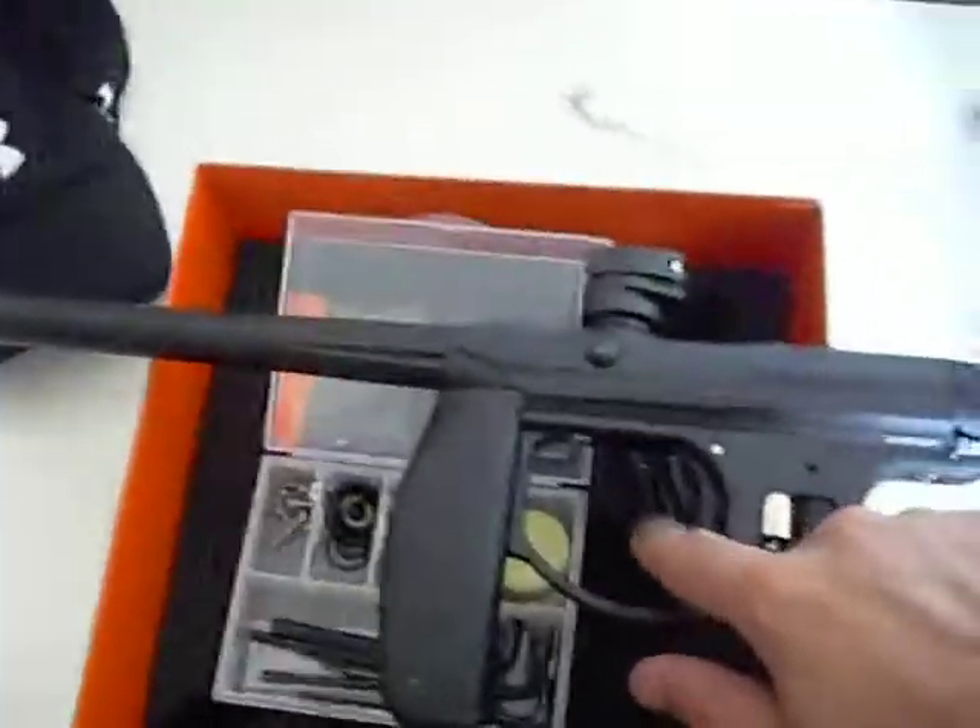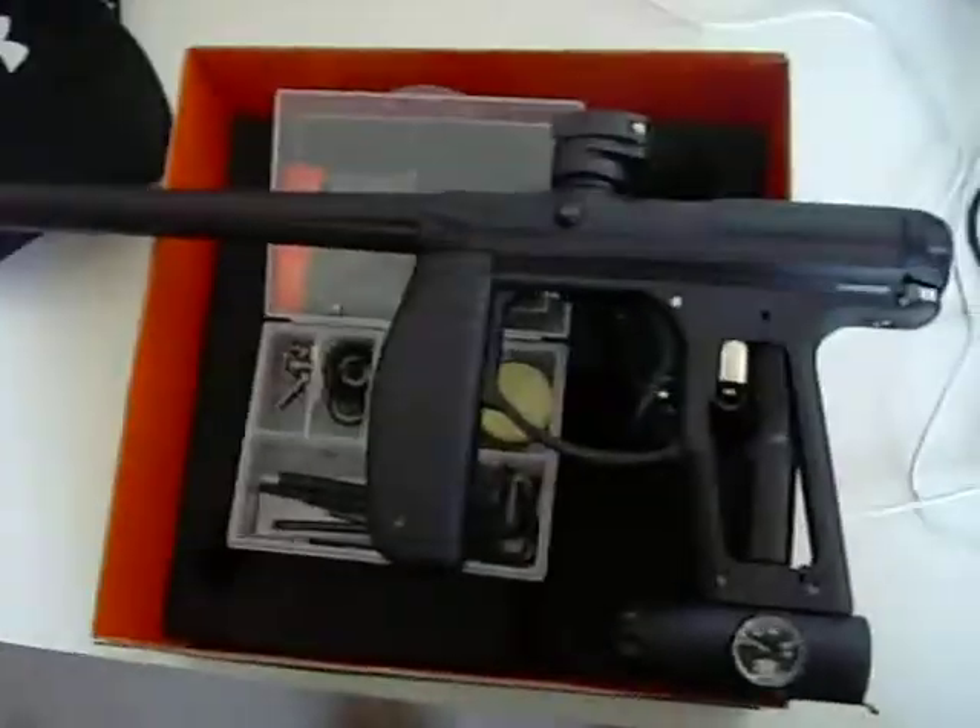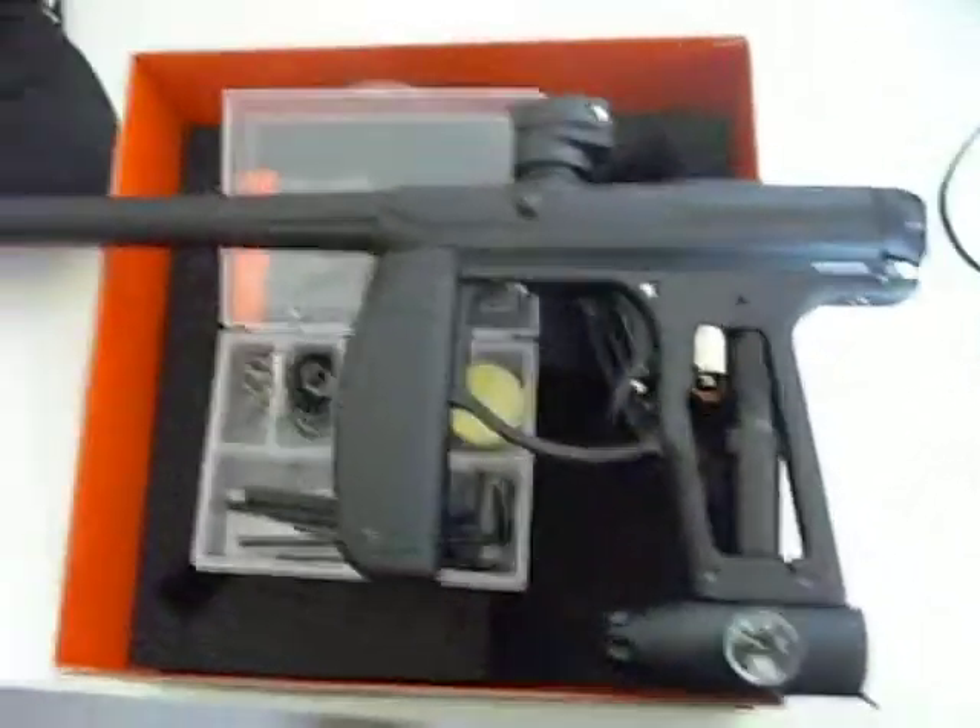What's up guys? I just received my Empire Axe from Paintballgear.ca. I paid $5.80 for it after taxes — a little more than some retail stores, but I got free shipping.